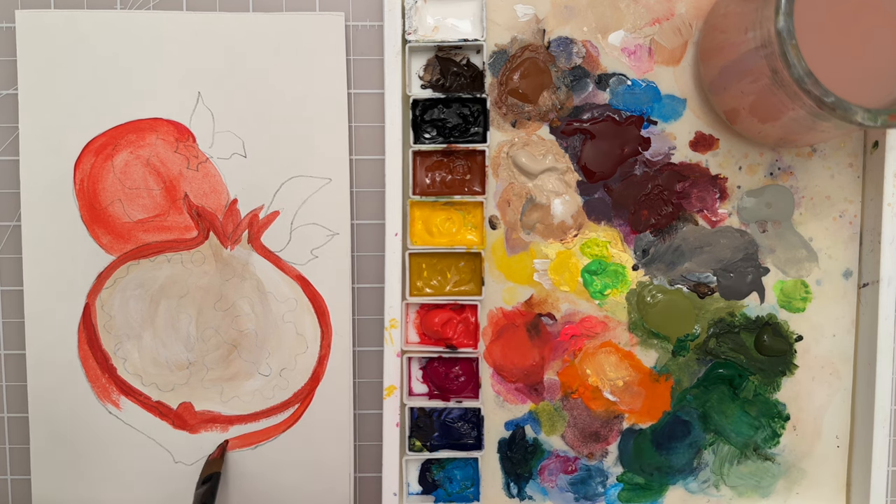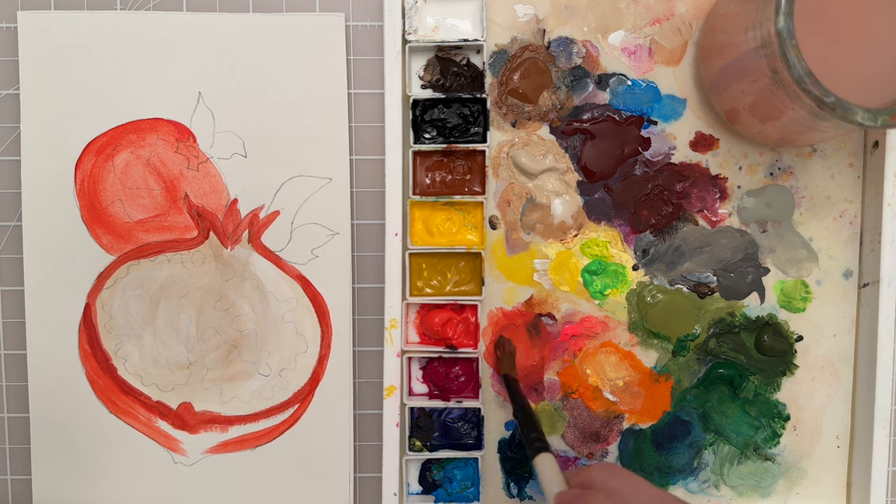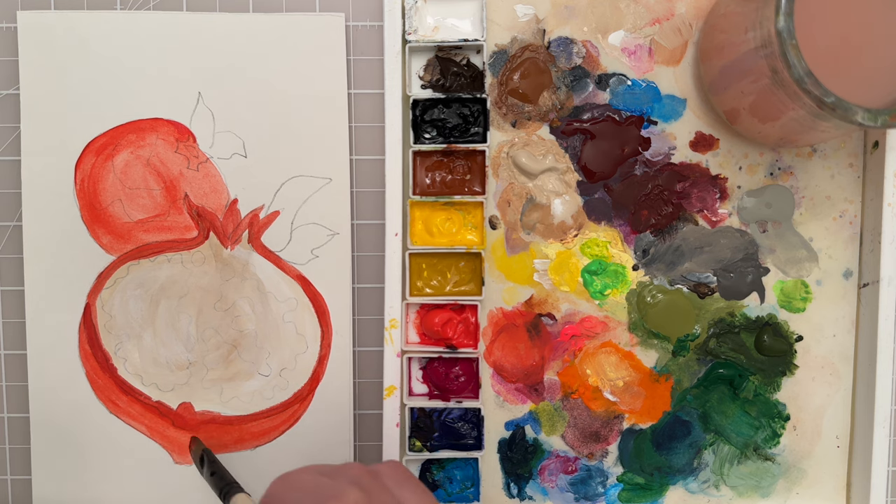I'm thinking about the direction of form — it's a spherical shape, so I'm trying to make these brush strokes kind of curve. Sometimes if your paint is too dry or it's been on your stay-wet palette too long and hardened, that can make it a lot harder to get clean lines. Just refresh the paint when you need to and realize when it's time.